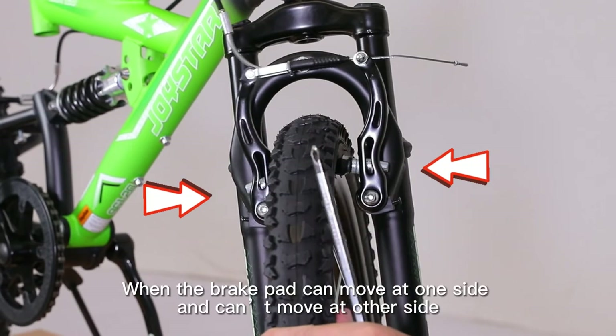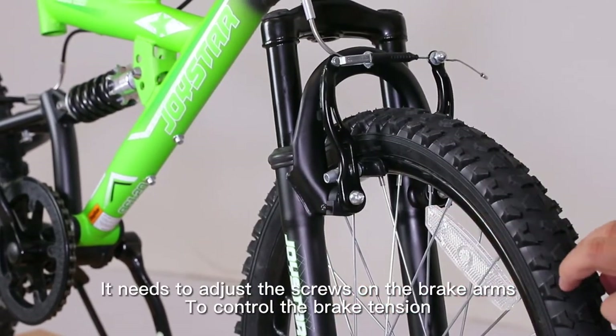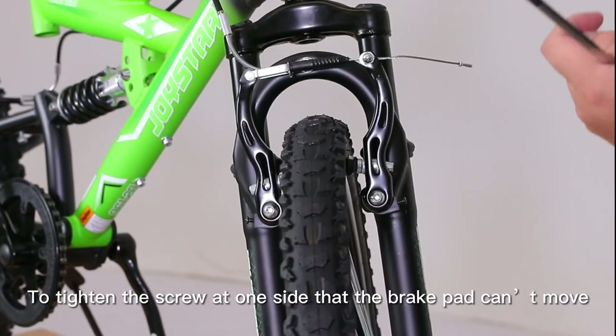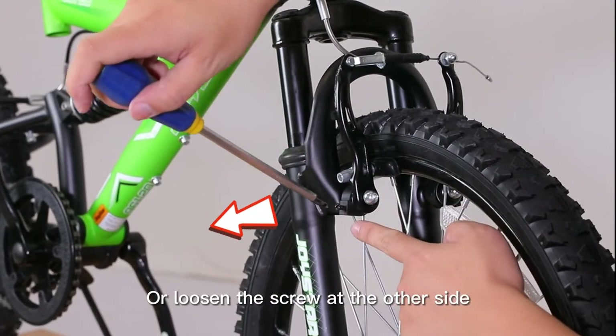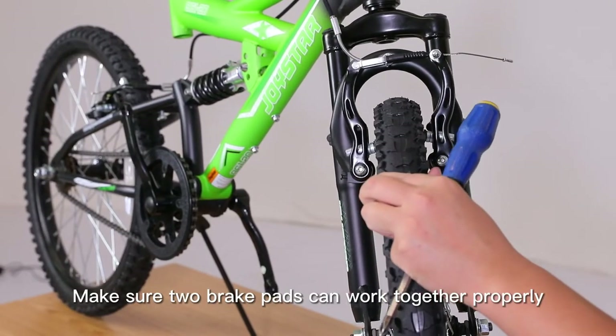When a brake pad can move on one side but not the other, adjust the screws on the brake arms to control the brake tension. Tighten the screw on the side where the brake pad can't move, or loosen the screw on the other side. Make sure both brake pads can work together properly.